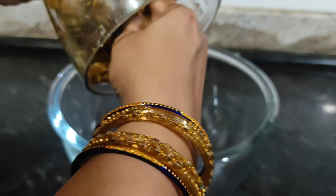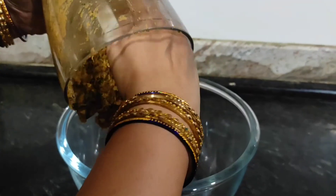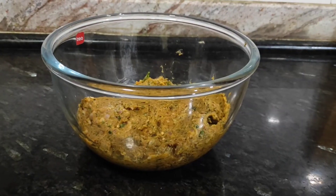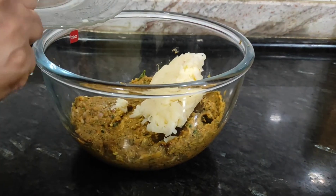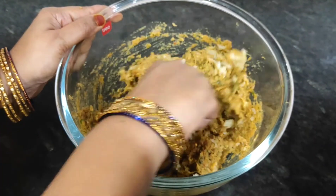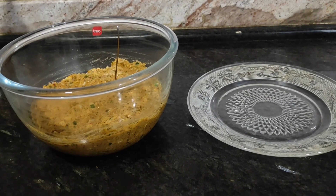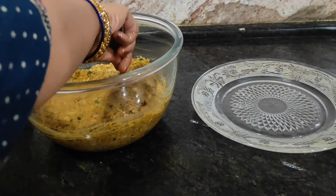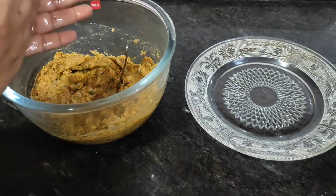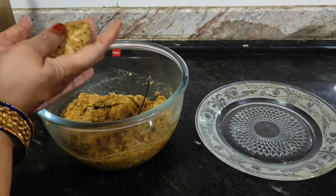Then mix it with bread crumbs and fry it. Don't worry, just try it. Mix it with potatoes — we have already boiled and grated them. We have used a piki shape, but you can give it any shape you like.